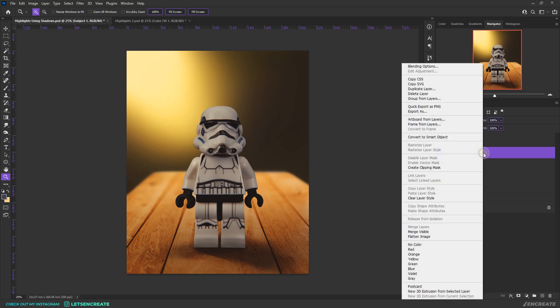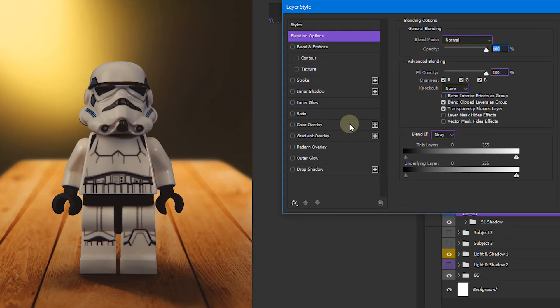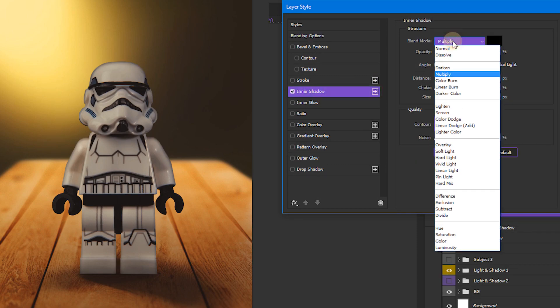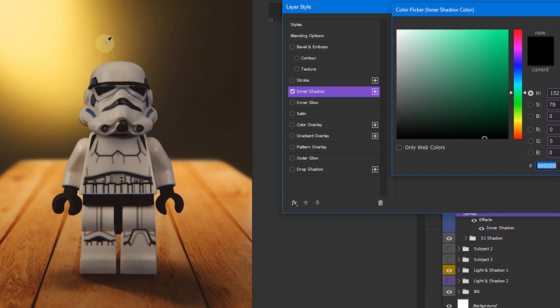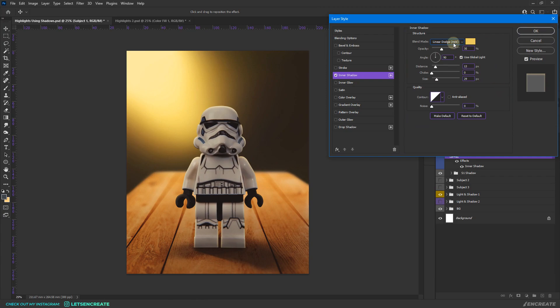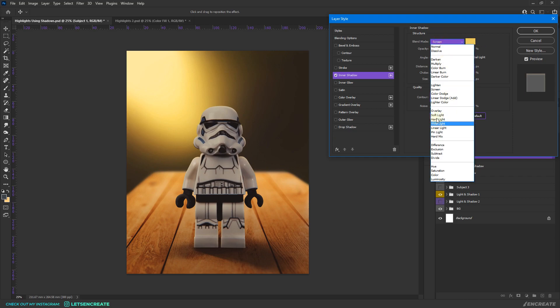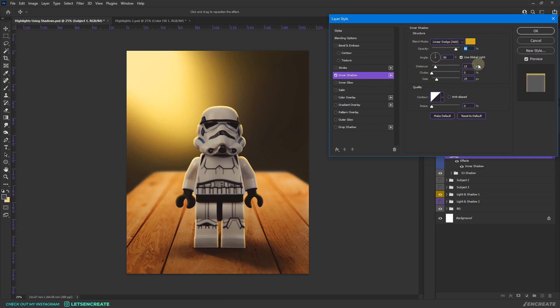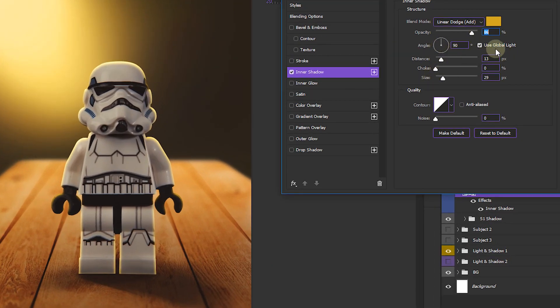To apply this technique, double-click on the layer or right-click and go to Blending Options. Go to Inner Shadow, change the blending mode to Linear Dodge, and change the color to something matching the light's color tone. You can also try Color Dodge or Screen depending on the scene. Here I'll keep it as Linear Dodge with a darker yellow tone, increase the opacity a bit, and adjust the angle to match the light's direction. Make sure you uncheck 'Use Global Light,' otherwise it will mess up your light direction.